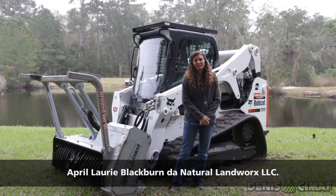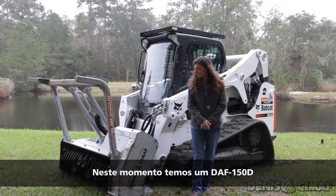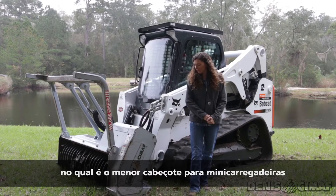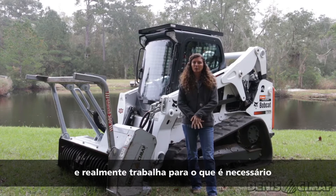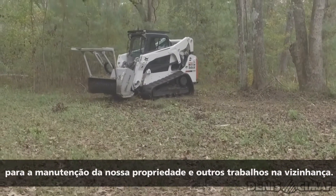April Lorry Blackburn and it's Natural Land Works. We have, right now, we have the 150, which is the smallest mulcher they make for the skid steer. And it really works for what we do with it here, just maintaining our property and doing some side business with it.